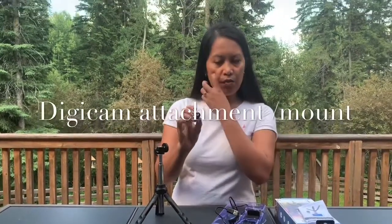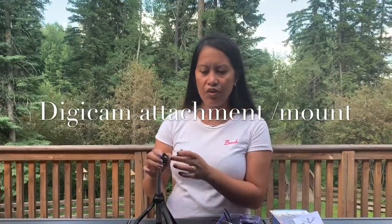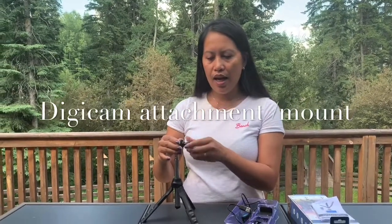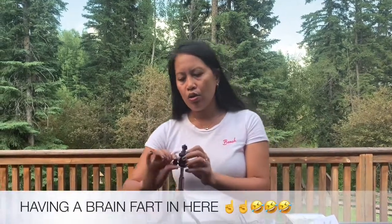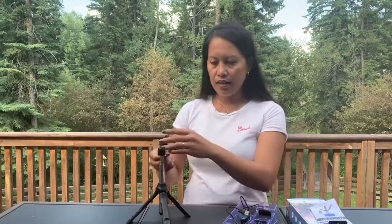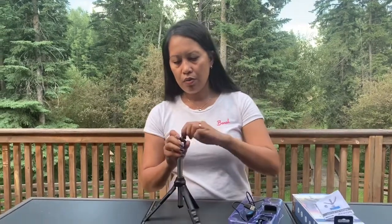This one here is the attachment for a digicam. All you need to do — you can see there's a thread here — just thread it in and your camera will be mounted. You can adjust it to whatever angle you want. This small thing here is a position lock, so if you tilt it up or down, this is basically the lock.